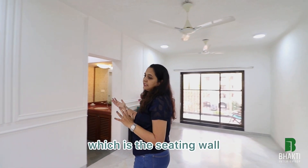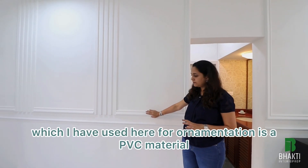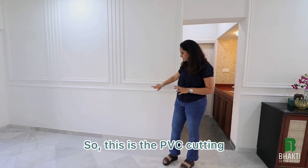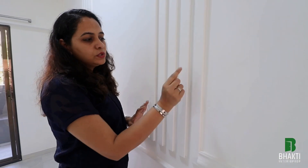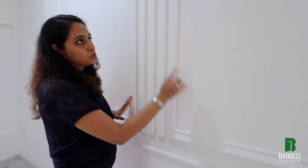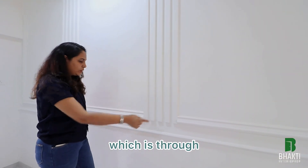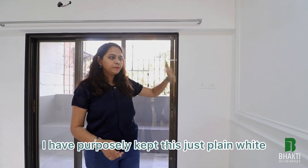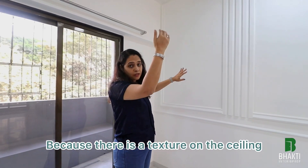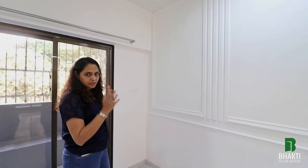I have explained the ceiling, the lighting provision, and the wall effects. Now on the other side — the seating wall — I wanted some design elements. I went for a mains coating, and the material used for ornamentation is PVC. This is PVC cutting, and the panels are done by HDHMR. So this is a combination of HDHMR and PVC ornamentation, with grooves running through the entire length of the wall. The paint is absolute white — I purposely kept this plain white because there is texture on the ceiling and the front wall, so I wanted this side to be plain.